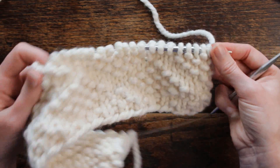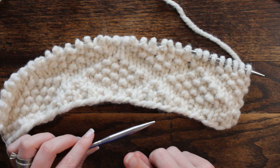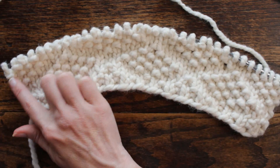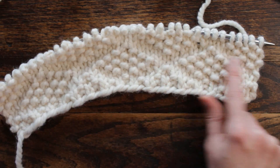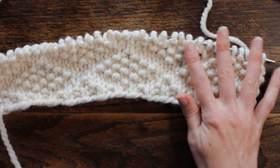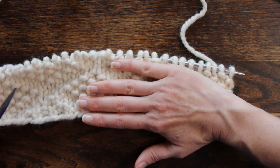So let's go ahead and get started. I am using size 11 needles with a 24-inch cable and I have cast on — you want to cast on in multiples of 33, and I have cast on 33 stitches. So this is one swatch and that is quite a large swatch. I would say a good 12 inches.